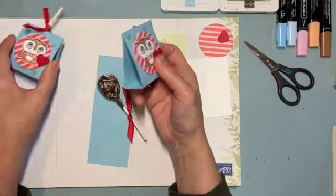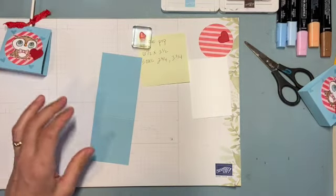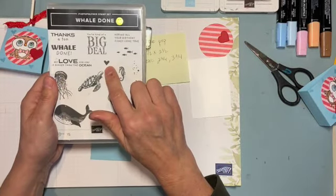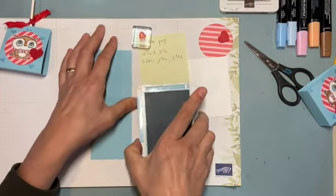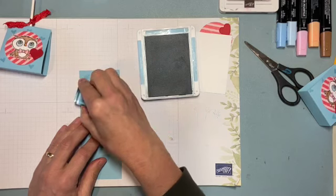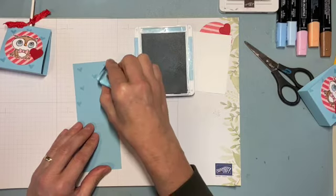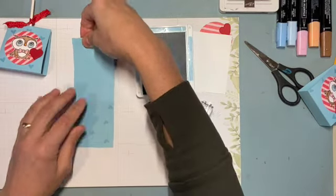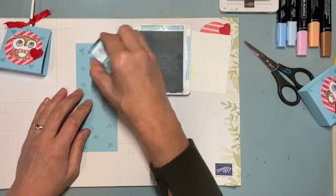I put hearts on it — you could leave it plain if you don't have any. I don't have designated Valentine's sets, but my Well Done stamp had a little heart. Check your Paper Pumpkin kits too because there are lots of hearts in those. I'm using Balmy Blue and just randomly throwing on a few hearts. Remember to turn it upside down so the hearts face upward on the finished holder.